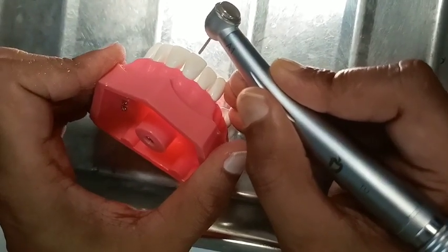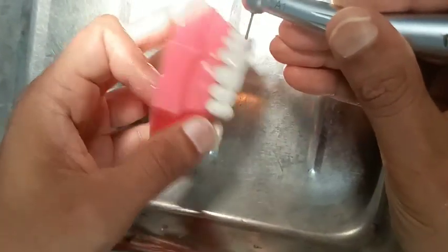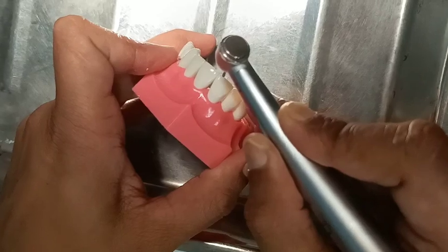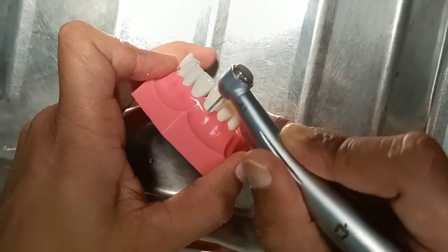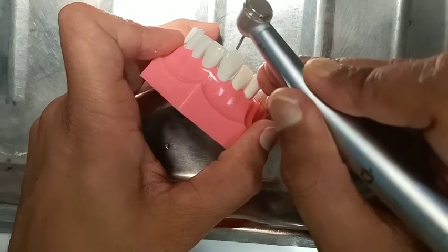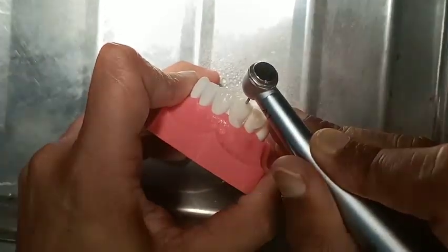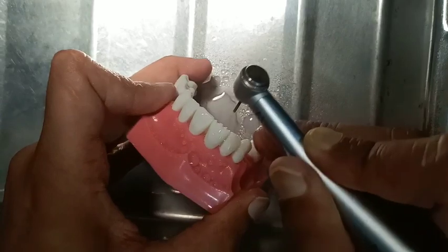For demo purposes, I am preparing the tooth in this way. The first step is giving the depth orientation groove. You have to give three depth orientation grooves in the incisal edge. Your labial surface is in two planes — the cervical half and incisal half. Give the depth orientation groove in the cervical half and also in the incisal half. Hold the burr like this. The depth orientation groove should be 1.5 mm to 2 mm deep.